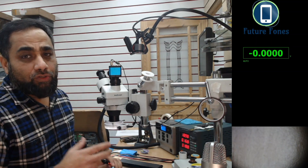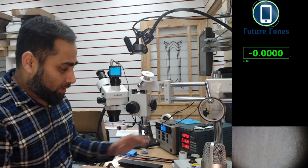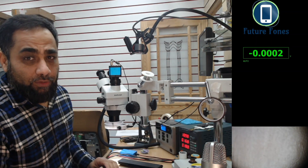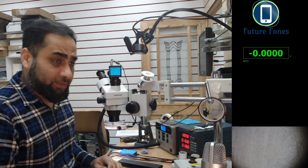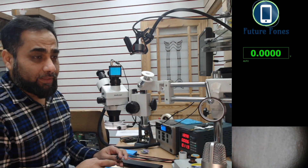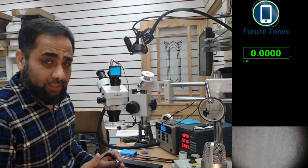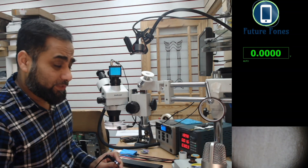Unfortunately, with home chargers — the ones that come with the laptop — you can't get these current readings, so you won't be able to differentiate much. But you can still check the indicator light: if you connect the charger and get a white light, then swap the battery and it turns orange, that means it has started to charge.